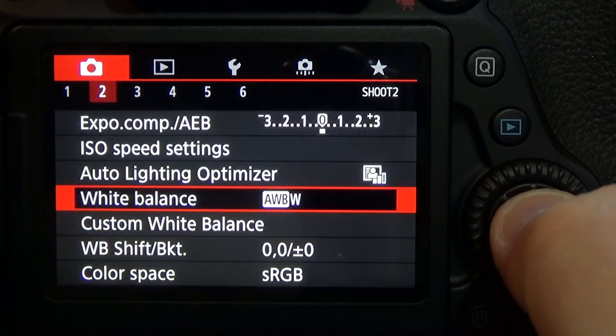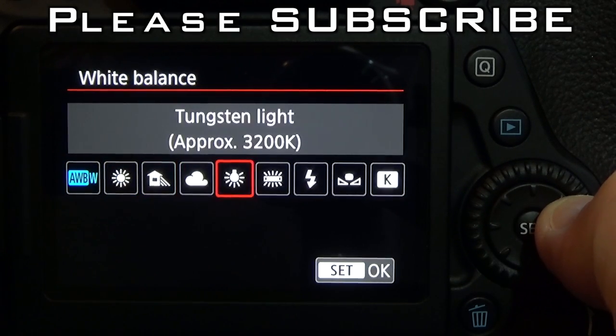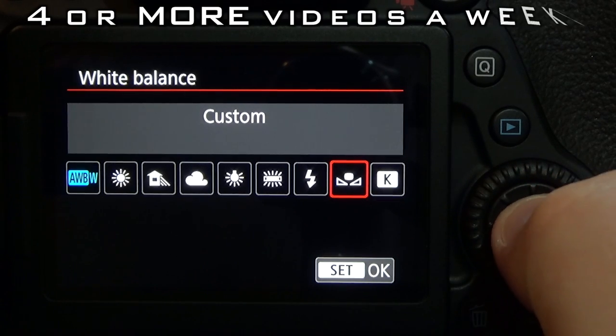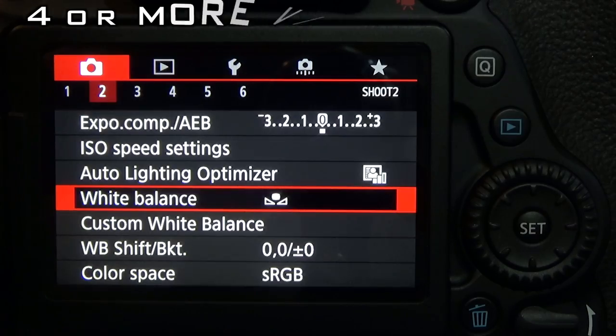Now go up to white balance and hit set. Go over and choose custom, then hit set. Now your custom white balance is set.